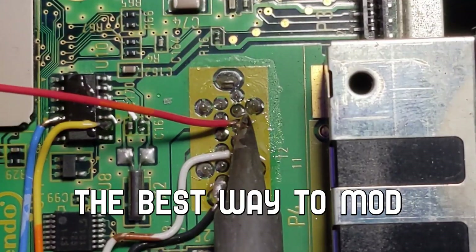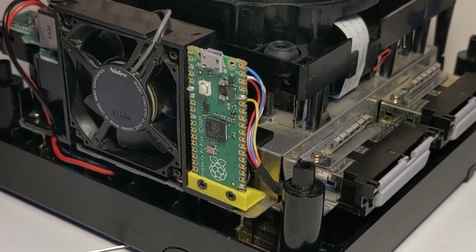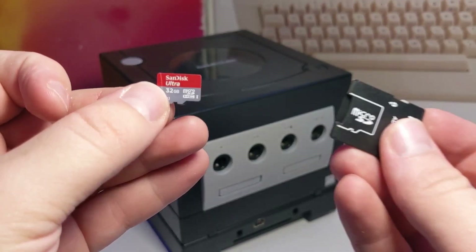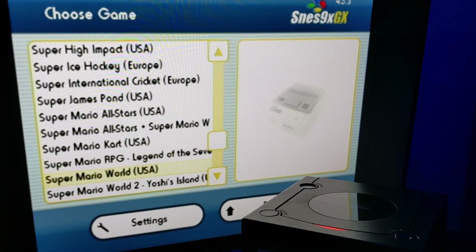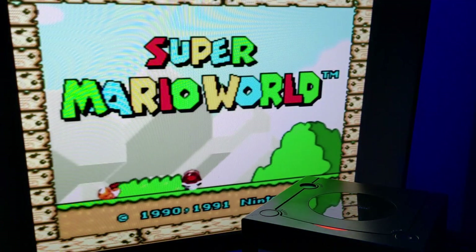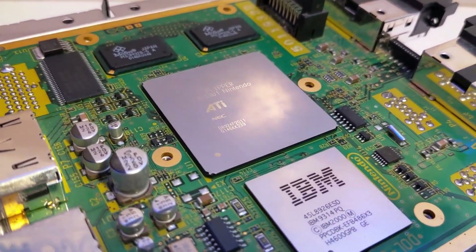In this video, I'll show you the best way to mod a Nintendo GameCube. This mod will allow you to boot directly into Swiss, play all your games from an SD card, and even run homebrew software, including emulators. I'll be showing the PicoBoot mod chip installation process from start to finish, so stay tuned.